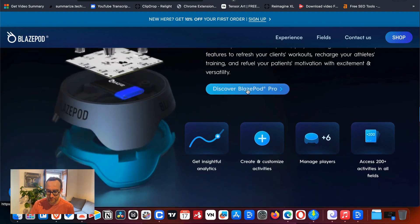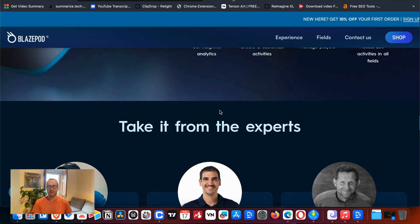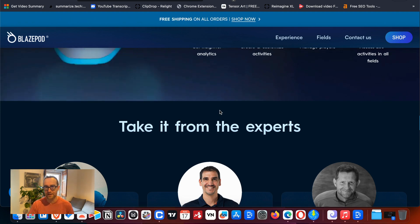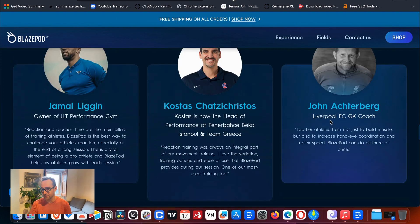The Blaze Pod Pro tracks your analytics. The app connects with the pods, runs a timer, and depending on how long the exercise is, it makes a noise at the end. It registers how many pods you were able to touch, so you can track and measure your results. Even Liverpool goalkeeping coach John Ackerberg has noted it increases hand-eye coordination. You can use it on goalposts or on the wall.